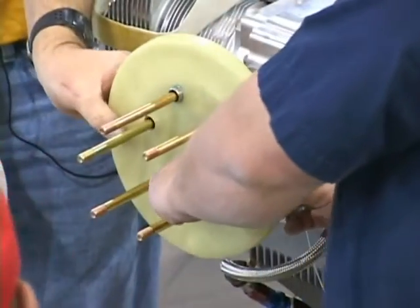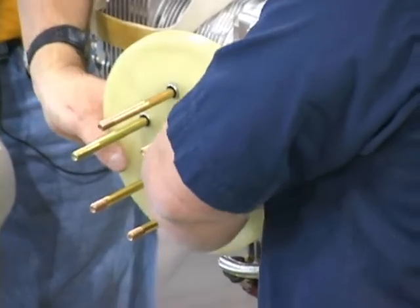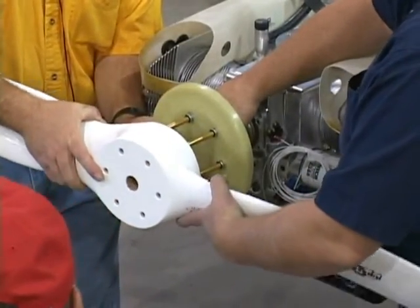You may have noticed in these instructions that it shows a front plate on the spinner as well as a back plate. That's correct.